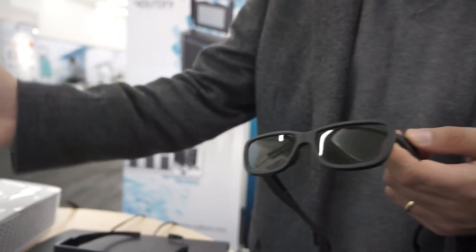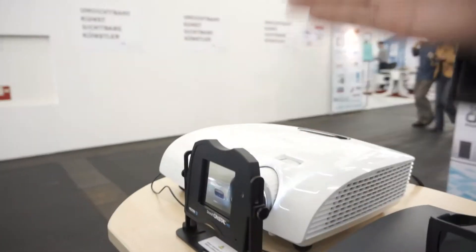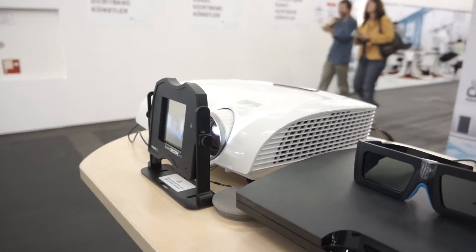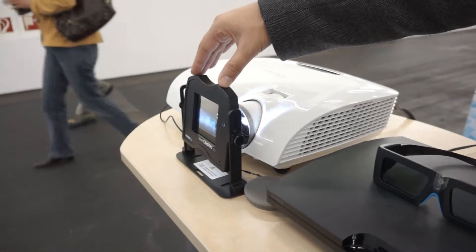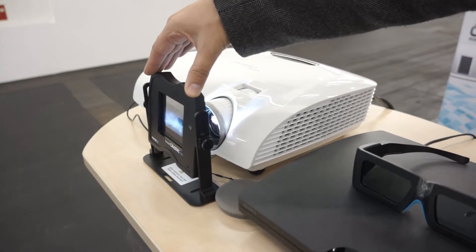The idea is we have a projector that still outputs left and right images one after the other, but instead of having the liquid crystal in the glasses, we put liquid crystal in this Smart Crystal Pro.